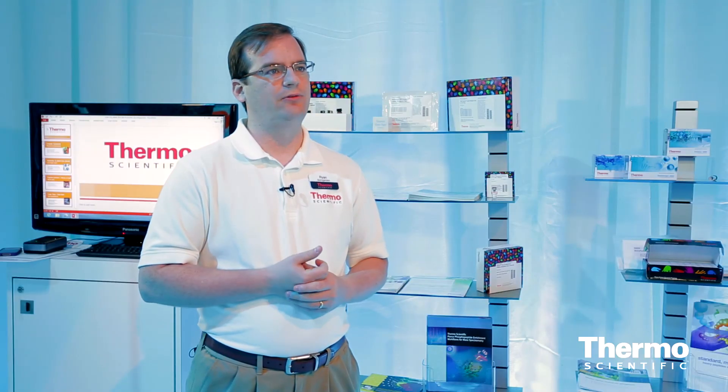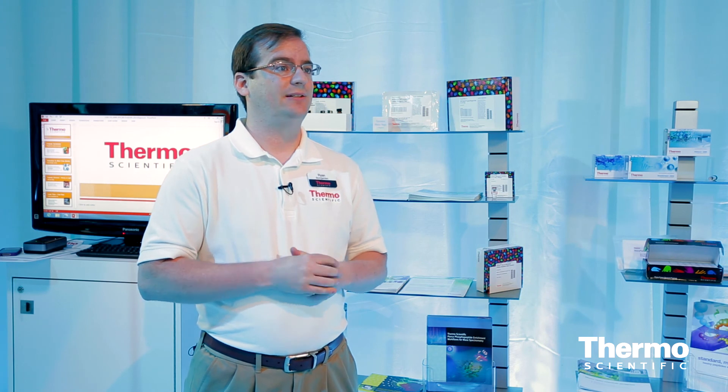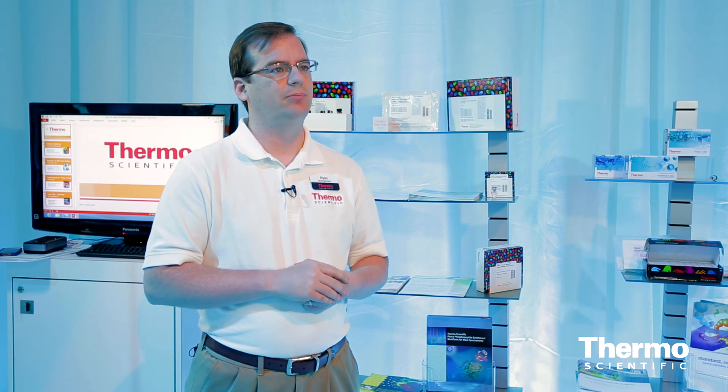Not only do we have reagents for the entire workflow, we actually have a promotion ongoing called the Mass Spec Rewards Program. In this program, you can get up to 40% off reagents up to $2,500 if you just own any mass spec. And if you purchase a new Thermo Scientific mass spec, you can get discounts up to 40% on $3,500 — that's a savings of $2,000. You can contact our customer service or go to your local sales rep and ask about the Pierce Protein product line.